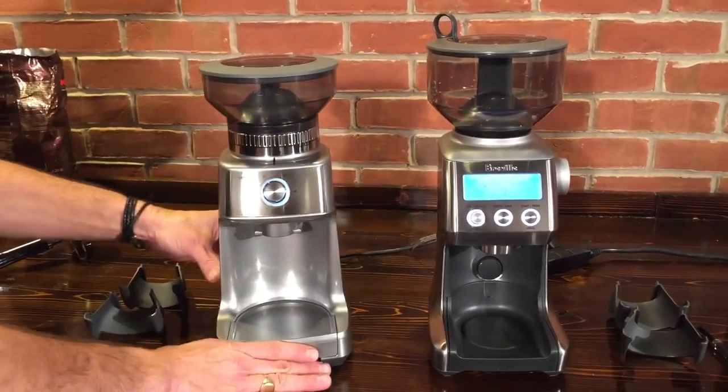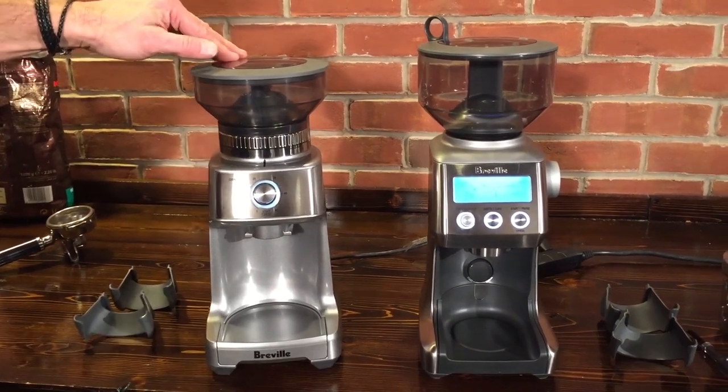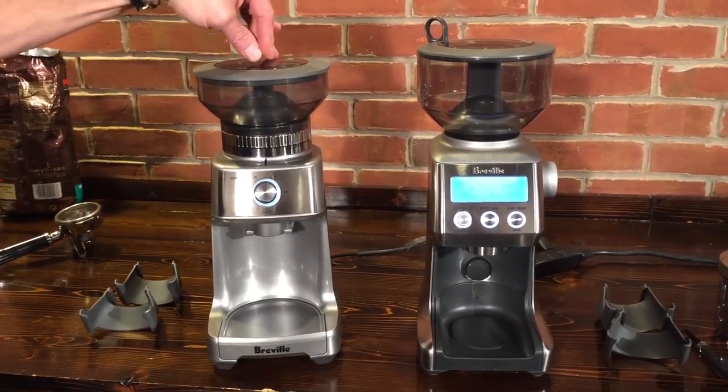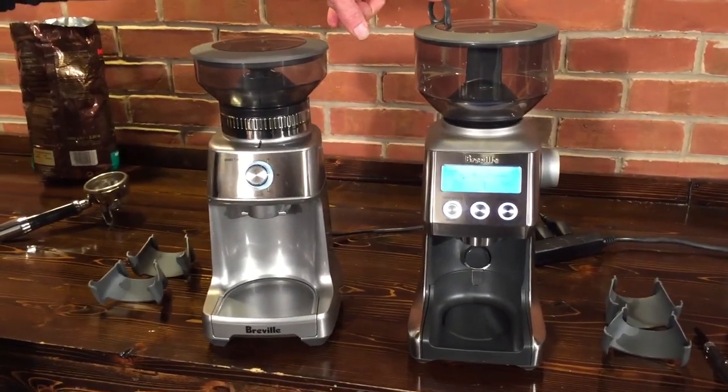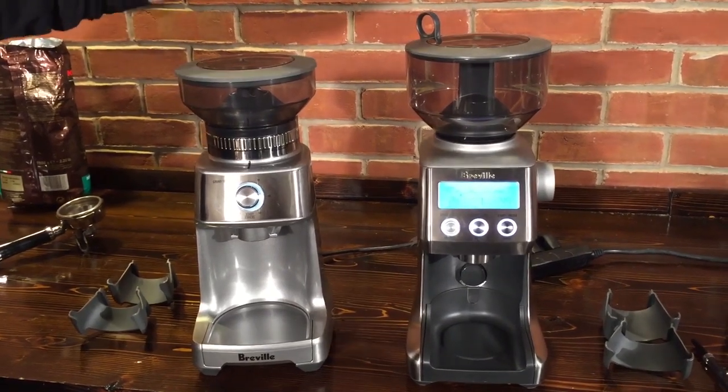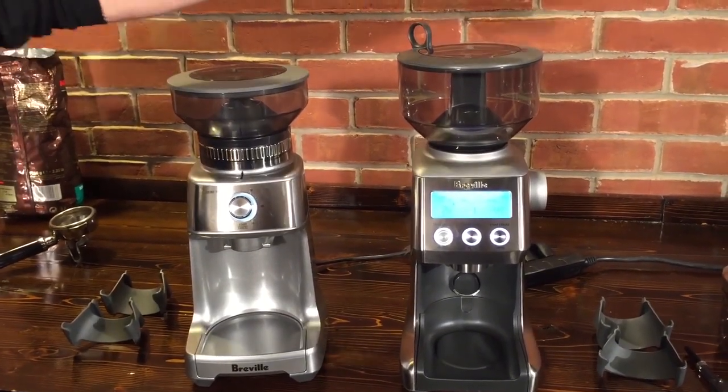Let's take a look inside. Notice the height differences — 13 inches on the Dose Control Pro and 15 and a quarter inches on the Smart Grinder Pro. So if you have overhanging cabinetry, you want to be aware of that. Usually cabinetry is at 18 inches, so it shouldn't really be a problem.